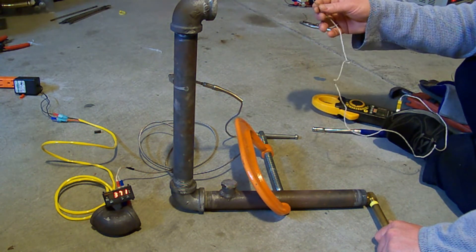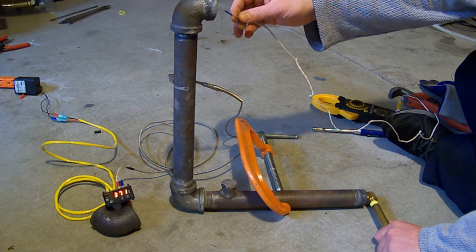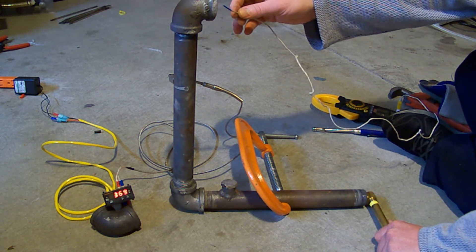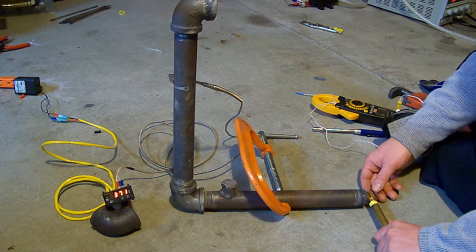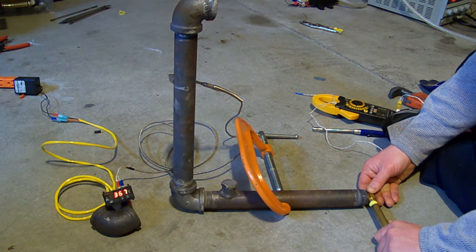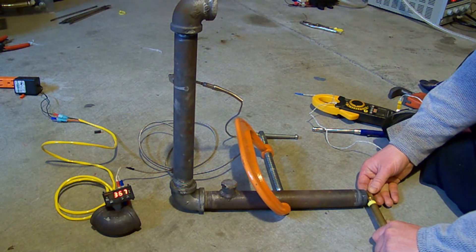The air temperature in the room is about 50 degrees and the air temperature coming out of the pipe is about 180, right outside the pipe. Up to 400.